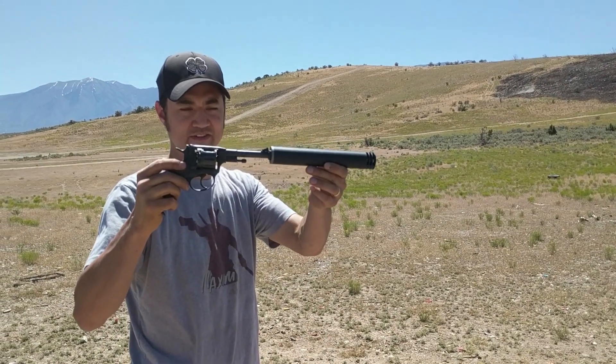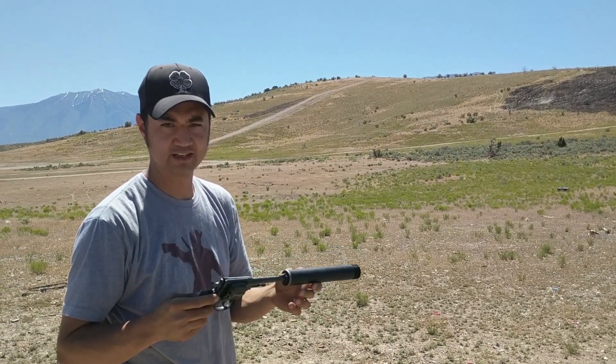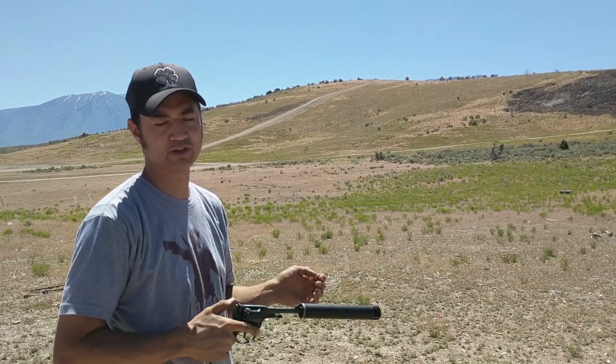I got the Nagant revolver. I'm going to shoot two misses, and then hopefully I'll try and hit something.